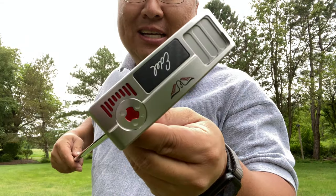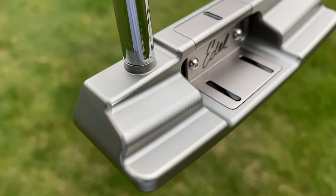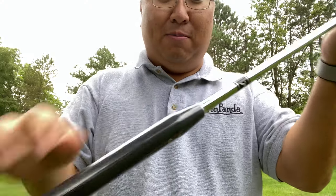This thing is sweet looking. It's got a Scotty Cameron-like look to it. The machining is just awesome. I'm kind of gushing a little bit about this. I'm also kind of nervous because I have never spent as much money on a golf club as I have on this one.